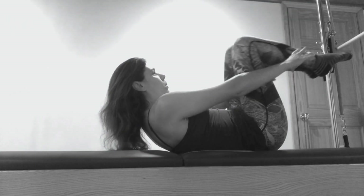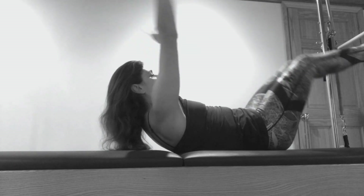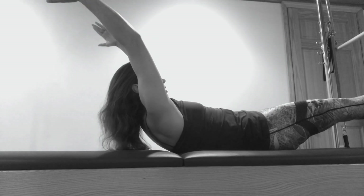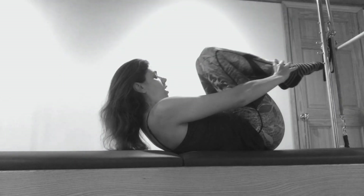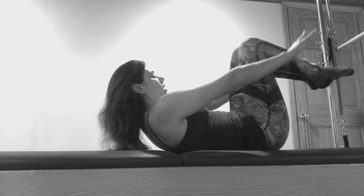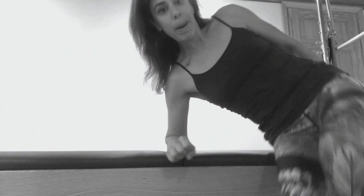Be careful as you reach back that you don't fall back — you need to stay lifted in your scoop. Keep your shoulders down as your arms stretch, and if you want a little bit more challenge you can go a little lower with the legs. Make sure the breath moves the movement and stay nice and balanced in your scoop. You're gonna do about six of those, and then when you're done you can try combining single leg stretch with double leg stretch.